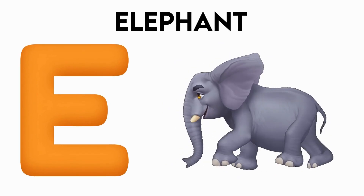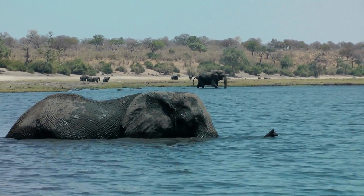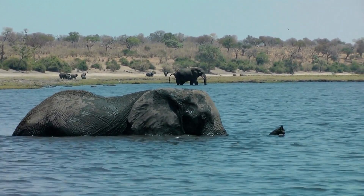E is for Elephant. E, E, Elephant, E, Elephant.